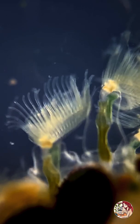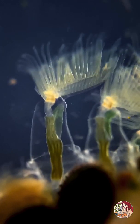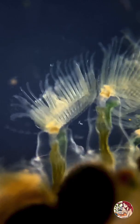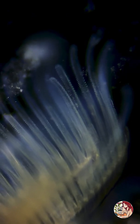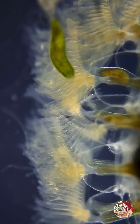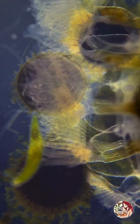The zooids are interconnected by a fluid-filled cavity and externally by the protective coating. Each one feeds by a polypite consisting of a retractable crown of ciliated tentacles called lophophores, a digestive tract, muscles, and nerve centers. Colonies tend to thrive during warm summer weather, feeding on suspended food particles.